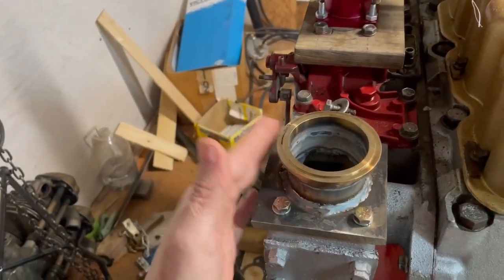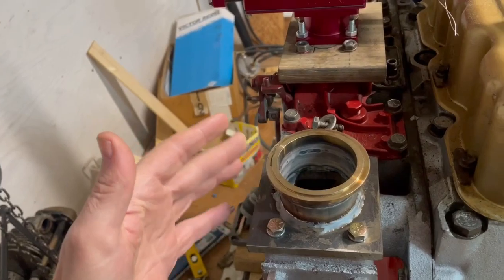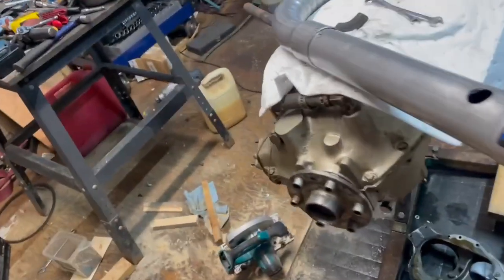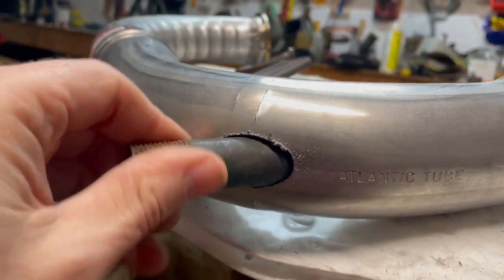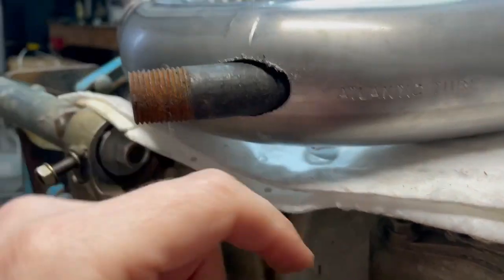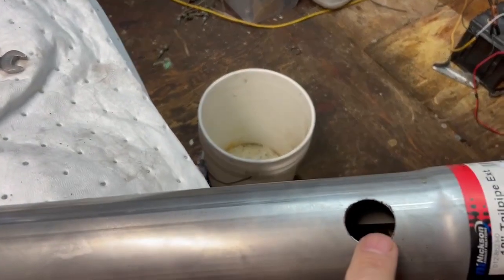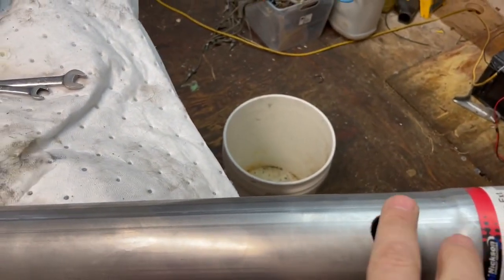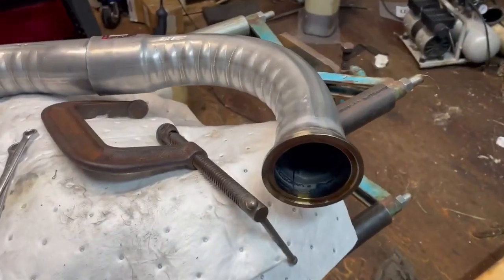It can come off of there as many times as it needs to — it's just a matter of undoing one clamp and it's off. This needs to be welded. There just needs to be enough threads to spin a fitting on this end. So probably weld that in around there, cut it. The other end is going to be a 90-degree elbow coming out of here, so that'll complete that circuit. There's the other end of that V coupling.